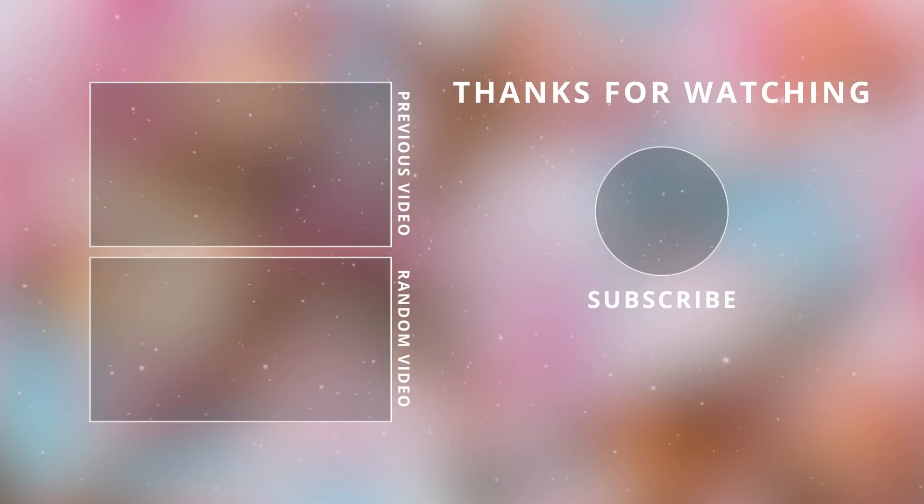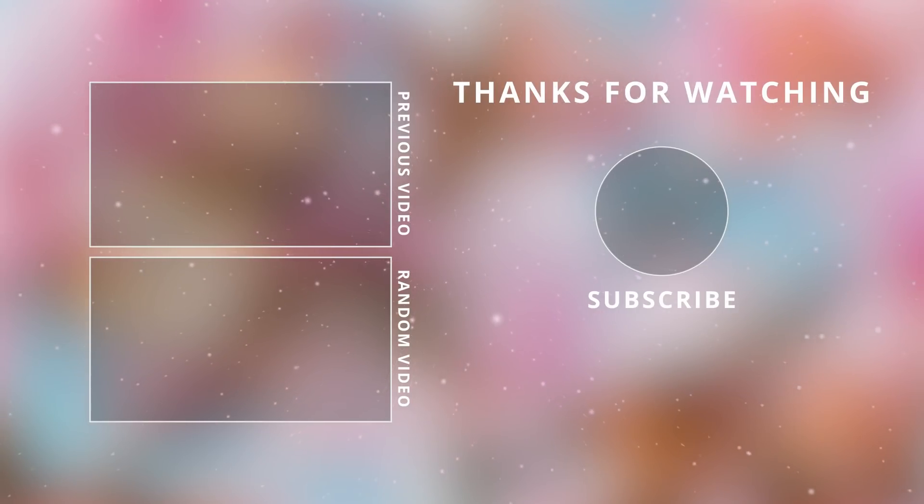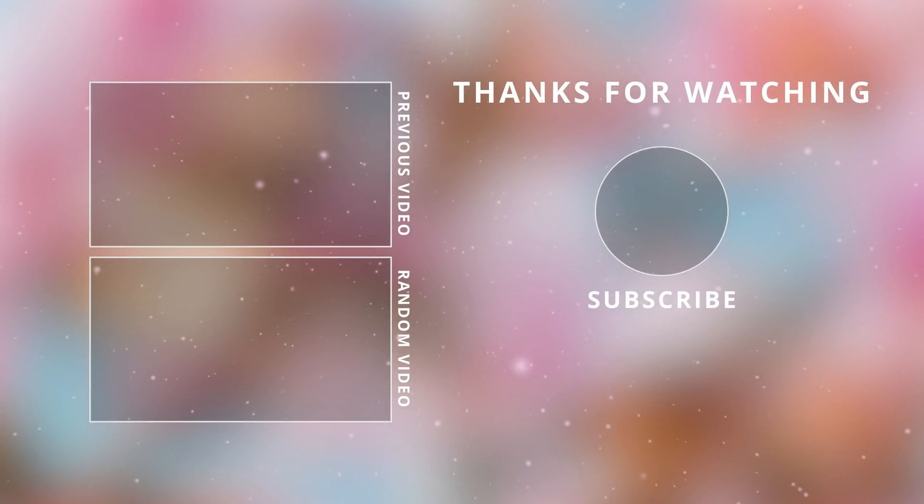Thank you guys so much for watching today. I hope you enjoyed this video. Make sure to give it a thumbs up if you made it all the way to the end. Leave me a candy emoji down below in the description box and I will see you guys in the next one. Happy holidays, bye bye!